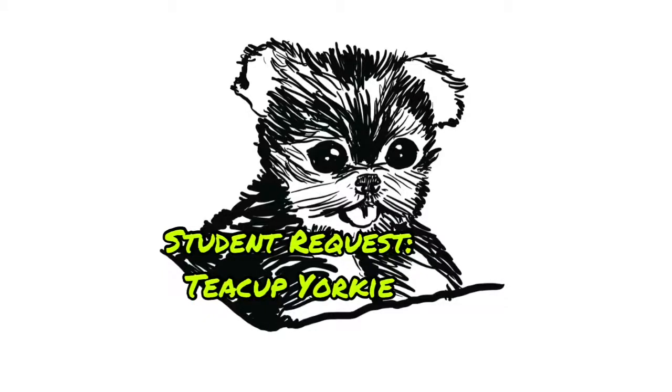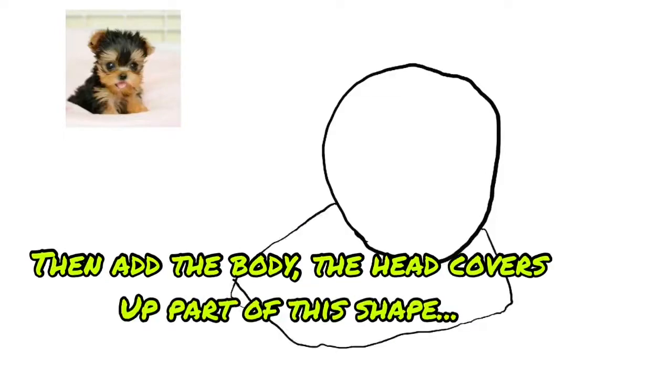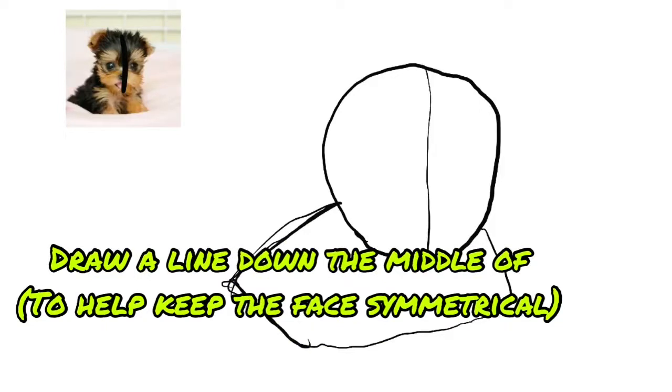Student request: Teacup Yorkie. Start with a circle shape for the head, then add the body. The head covers up part of this shape. Draw a line down the middle to help keep the face symmetrical.